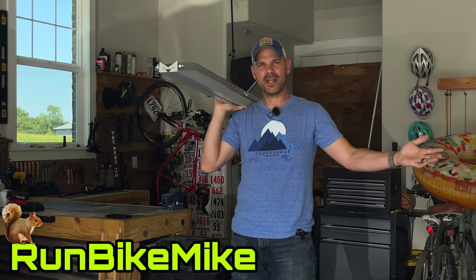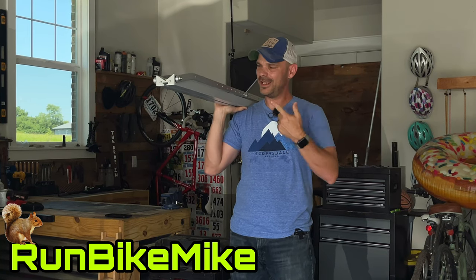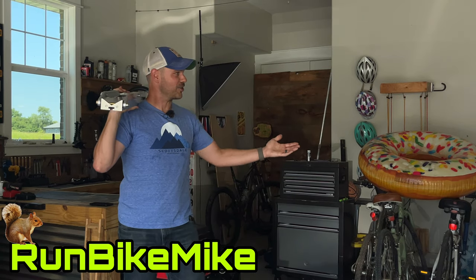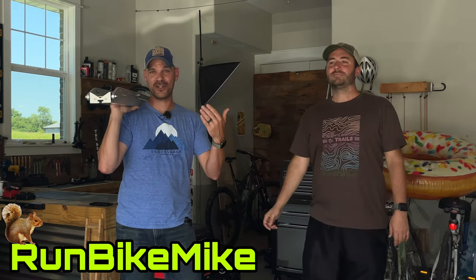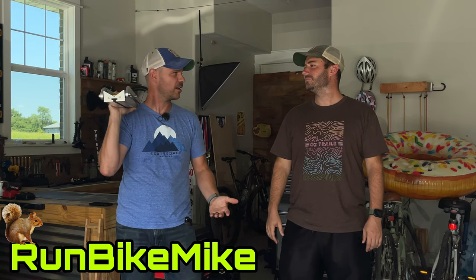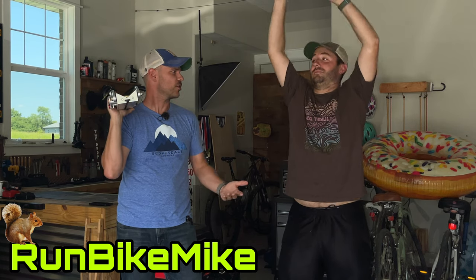Welcome back to another Run Bike Mike video. My name is Mike, and this is a One Up roof rack. Today my buddy Chad and I are going to try to install this on the top of my camper shell. We took the camper shell off my truck because it's just so much easier — let's get to it.